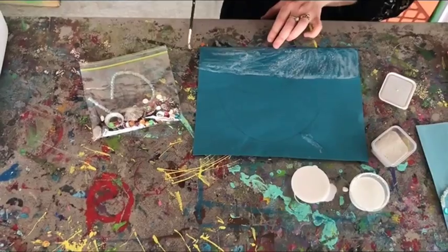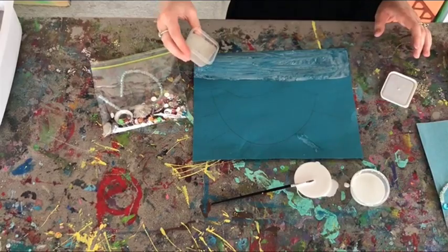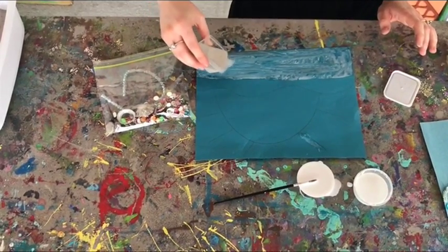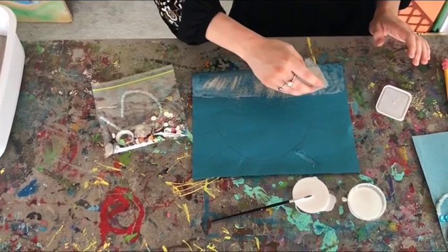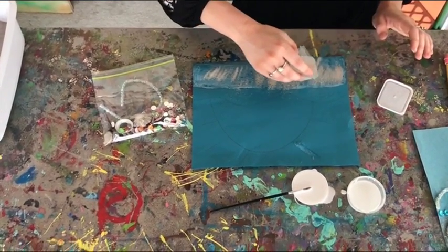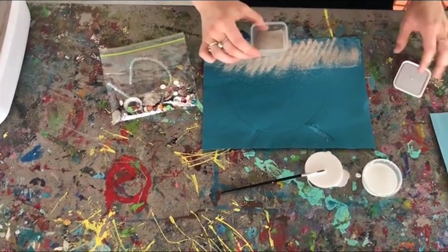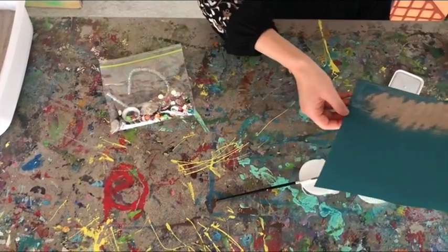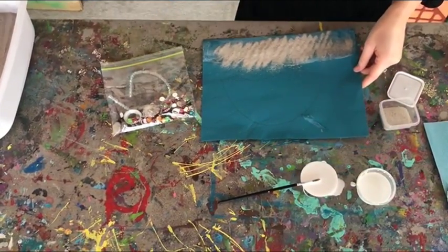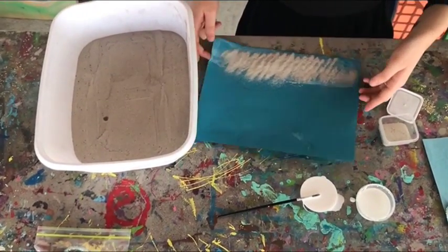Once it is all covered, you will take your sand and pour it onto your paper. You will also need probably a trash can or something you can pour the extra sand into. It's kind of like glitter — you're going to sprinkle it on and then whatever doesn't stick will come off the paper. If you want to use more of that sand later, you might get a bowl to pour it into so you have that sand and you're not just throwing it away.